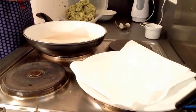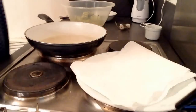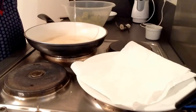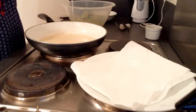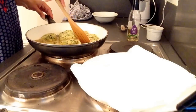The mixture has been mixed well and my pan is also heated, so now I will put oil in this. Shallow fry the cutlets. Once one side is fried well, you should start turning them over.